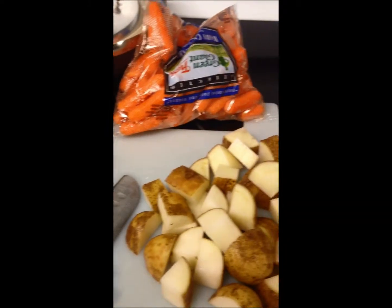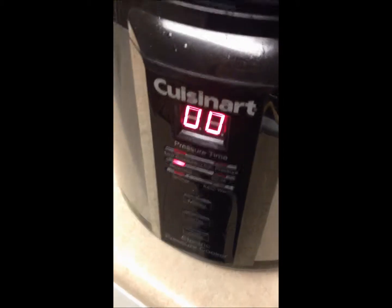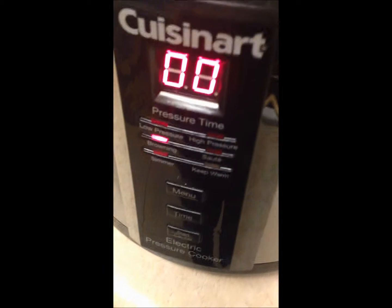Hey guys, I'm going to show you how to make my beef stew. I personally make mine in a pressure cooker, you can do yours in a slow cooker or however you want. But if you're going to use a pressure cooker, I put it on brown first, put some olive oil. I've got my stew meat in here, about a pound of stew meat.